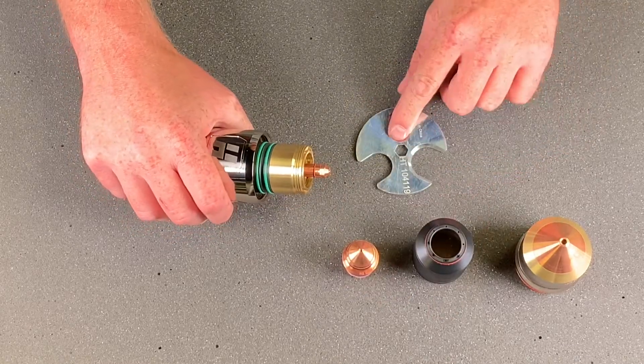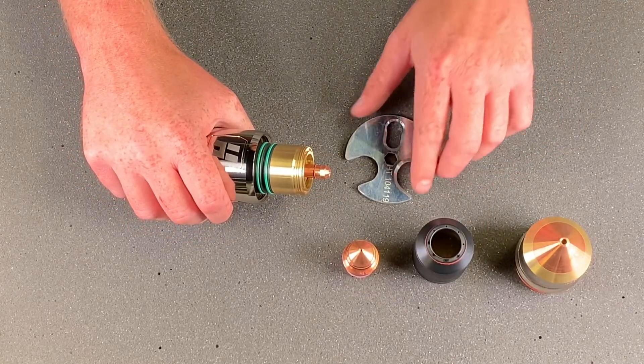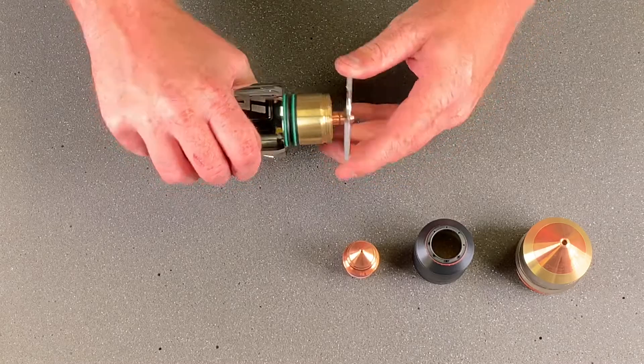Then we'll use the centerpiece of the tool to take the electrode out. Quarter turn.